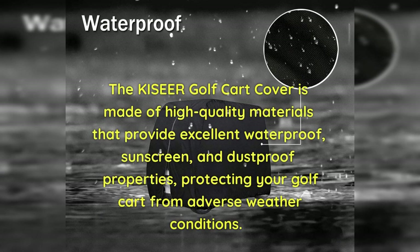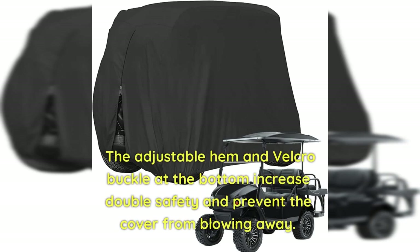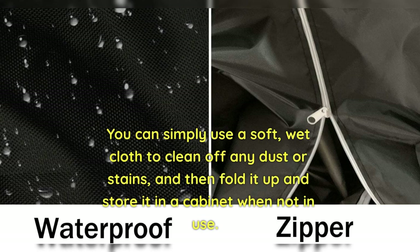The Kisir Golf Cart Cover is made of high-quality materials that provide excellent waterproof, sunscreen, and dust-proof properties, protecting your golf cart from adverse weather conditions. It is easy to use with a zipper that opens and closes easily and can be installed quickly. The adjustable hem and Velcro buckle at the bottom increase double safety and prevent the cover from blowing away. It is also easy to clean — simply use a soft, wet cloth to remove dust or stains, then fold it and store it in the included bag.